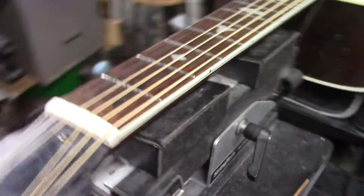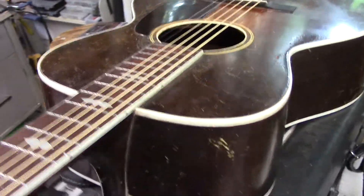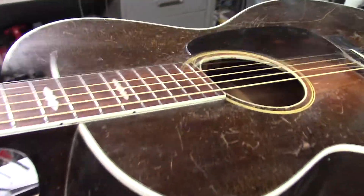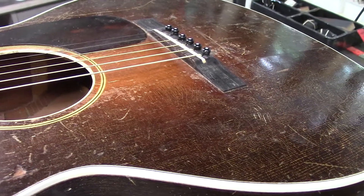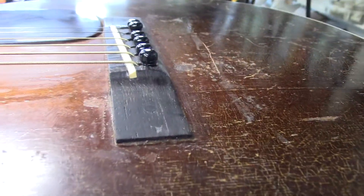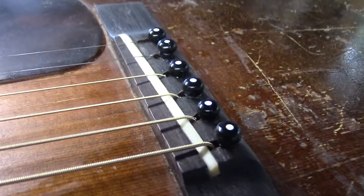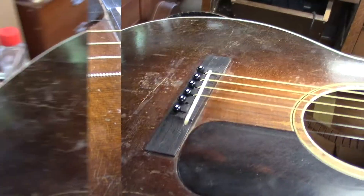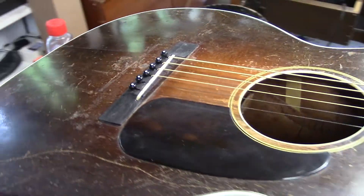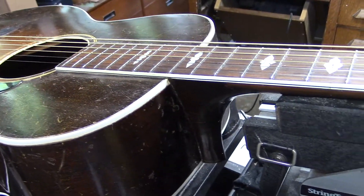This is the final call. The compensated nut is done. I ended up settling on an 11 to 52 gauge string — it just seemed to work best with the intonation and the sound of the guitar. I managed to squeak out just enough action height out of that original saddle. Rule of thumb: if you don't need to do it, you don't. In this case, we got away without doing a neck reset.